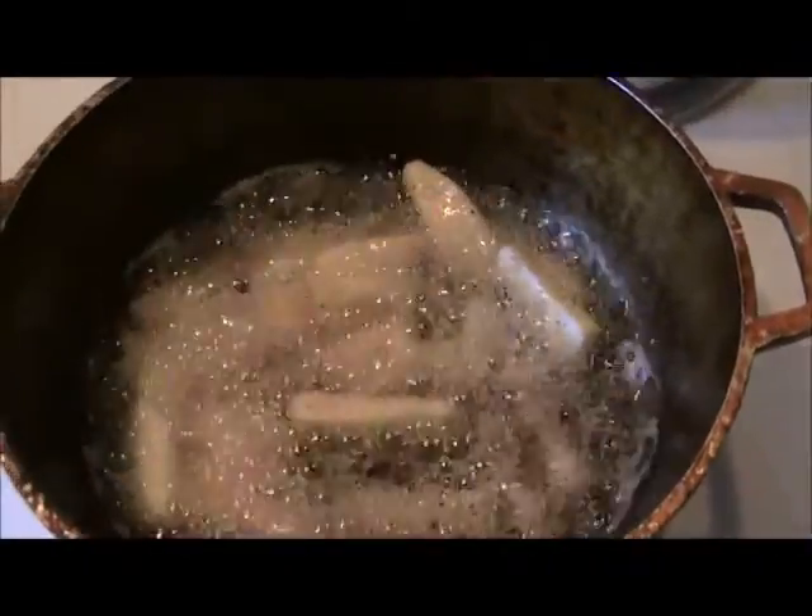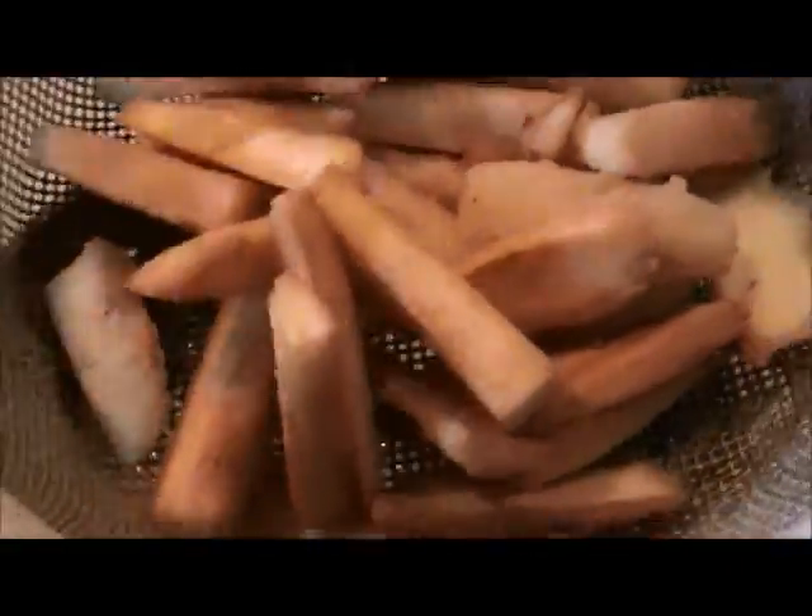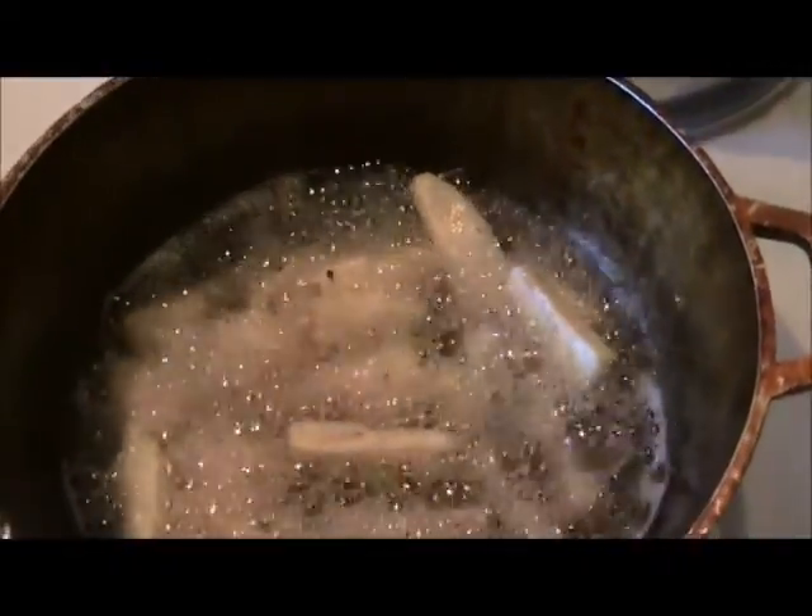What you do is when you're done cooking them, put them in this little strainer to get all the oil out. You don't want to add salt because it's already been salted.